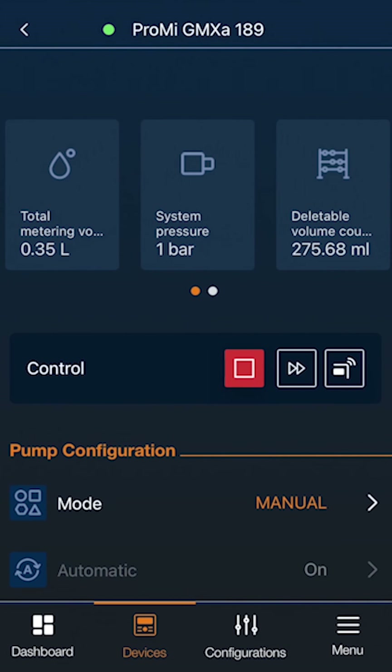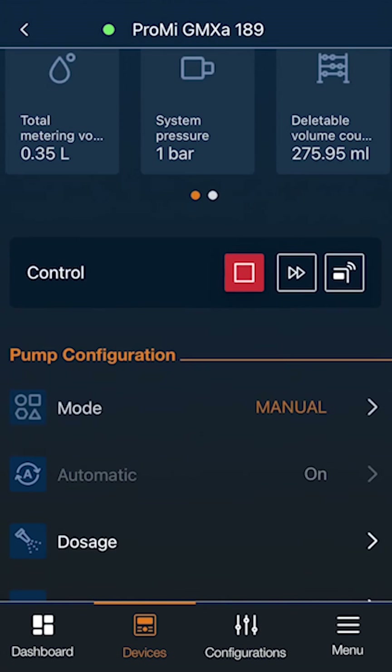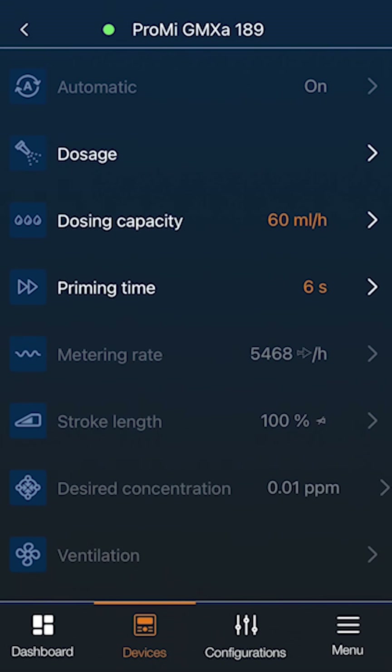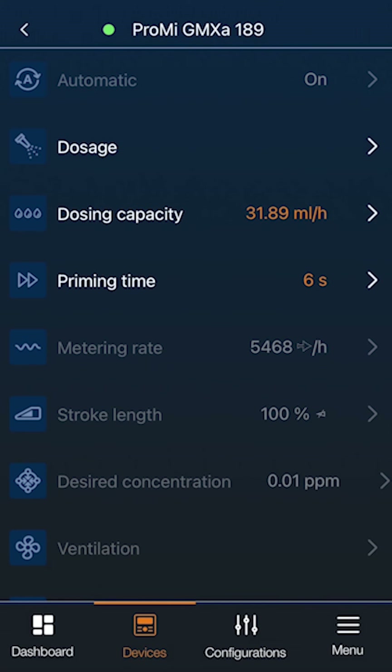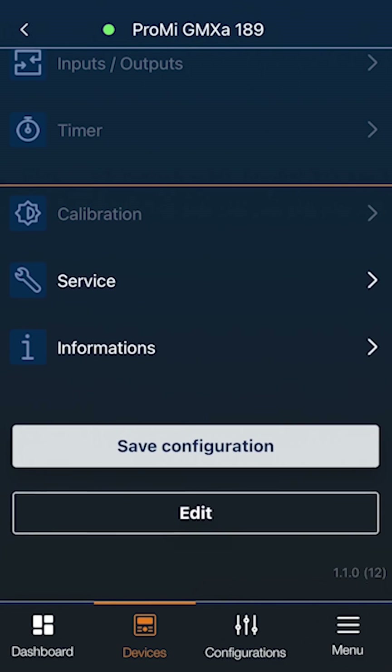Now you have made all the important settings and can start controlling the pump remotely via the Durkonex Blue app. Simply select your connected pump on the Devices tab. On the Durkonex Blue app, you can easily adjust all parameters as needed and save your configurations.